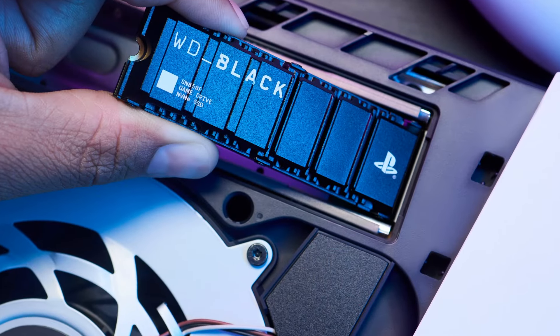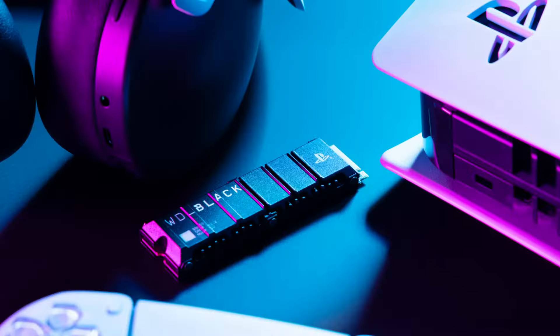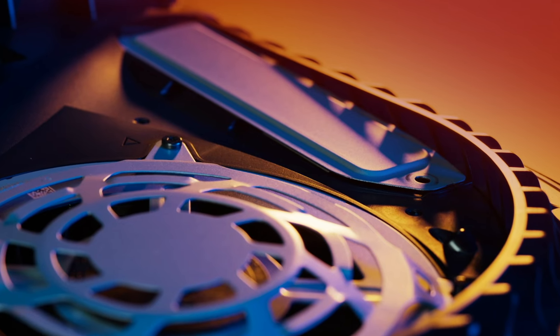Finally, the third reason is heat management. M.2 SSDs utilize heat sinks to handle the uptake in temperature caused by high-performance use, and the PS5 is a high-performance console. But not all heat sinks are created equal — they may be too big or not designed for use in the PlayStation 5. An officially licensed SSD like the WD Black SN850P includes a heat sink designed to properly fit into your PS5 console and is made to take advantage of the console's unique airflow. The WD Black SN850P's heat sink comes pre-assembled to the drive, so it's ready to go right out of the box.